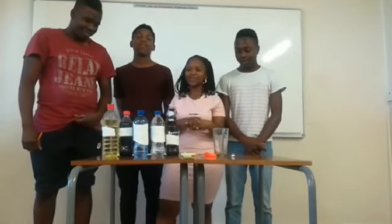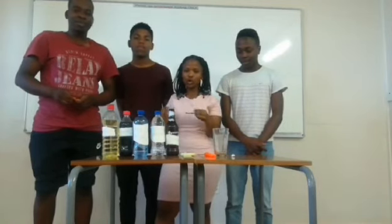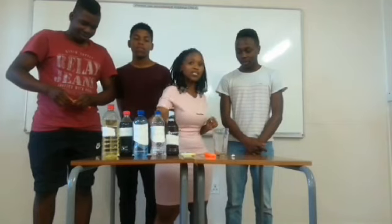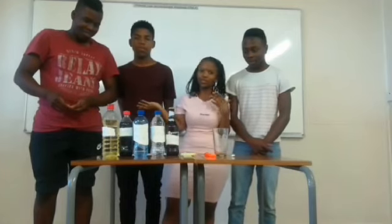Hey guys, today we're going to be making a hydrometer. A hydrometer is an instrument that measures densities of different liquids. Our hydrometer is a homemade one, and we're going to be using distilled water as our reference. My name is Nerathomahai and my teammates are going to introduce themselves.